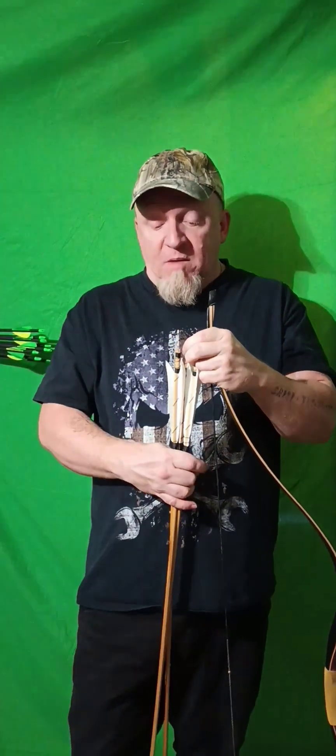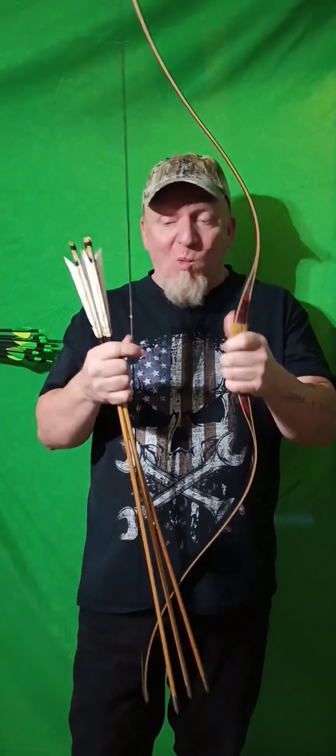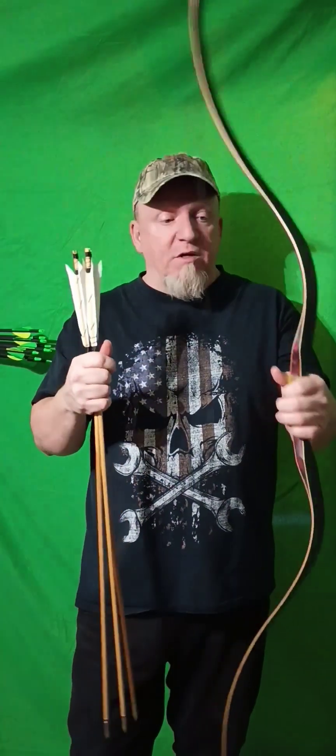Combat range — combat archery range, if you will — is close quarters battle with a bow, and once you get too close you can use the bow as a weapon in martial archery. I'll be demonstrating that on an outside course in the springtime, and you'll have to go to Patreon to see the full video for that one. But we haven't made it yet, so don't go there unless you really want to — we still have some good information on my Patreon.